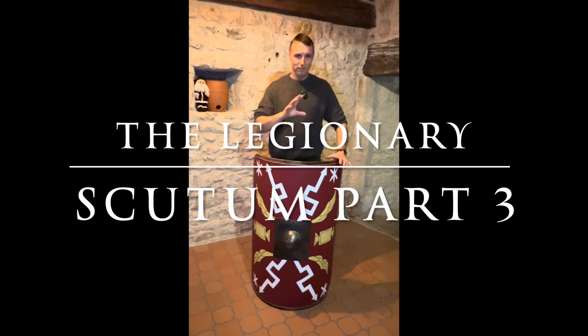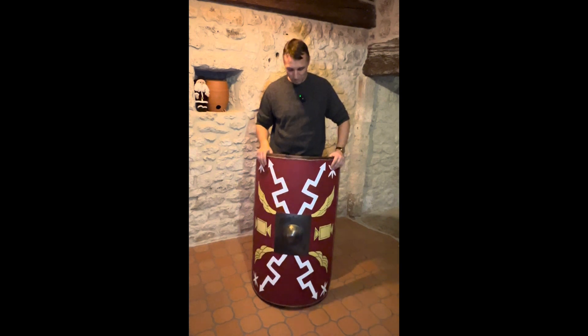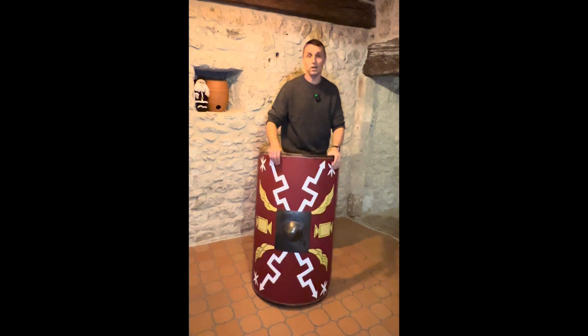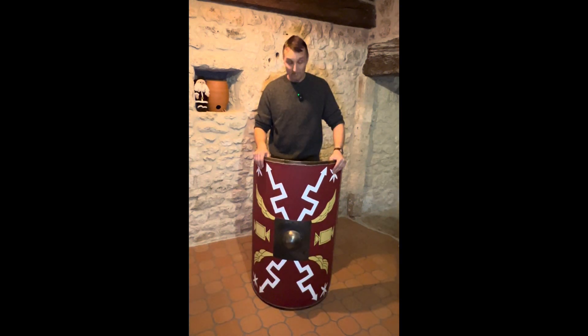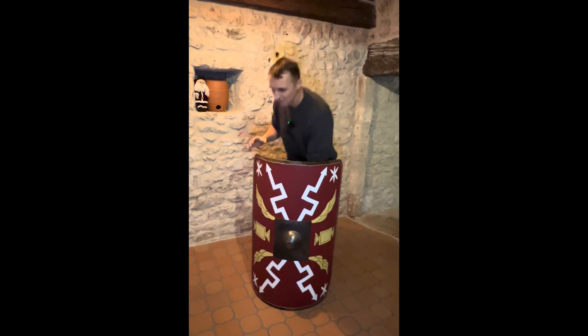What I've seen floating around on social media and different forums is the assertion by academics and laymen like myself that you can use the umbo — the center part of the shield, the iron dome — to strike the enemy with. Sounds like a great idea, sounds almost plausible until you pick up a scutum. I will show you what I mean right now.